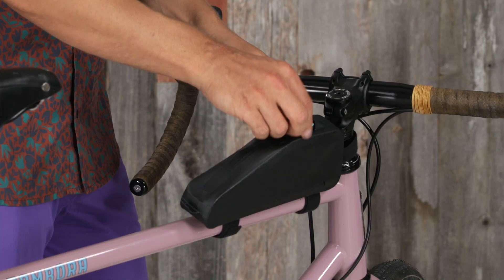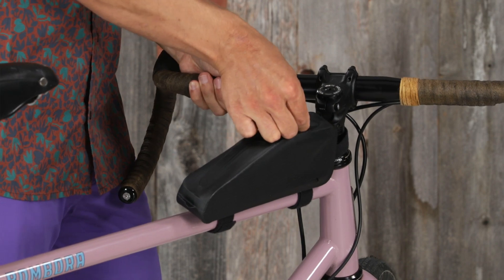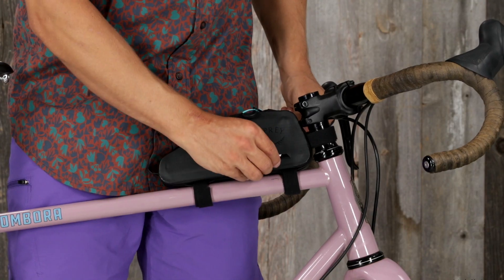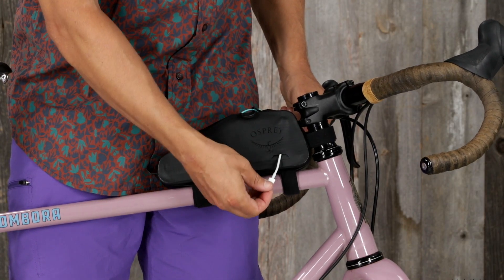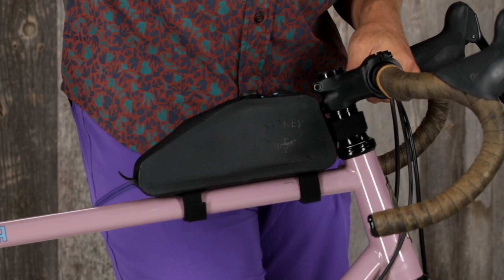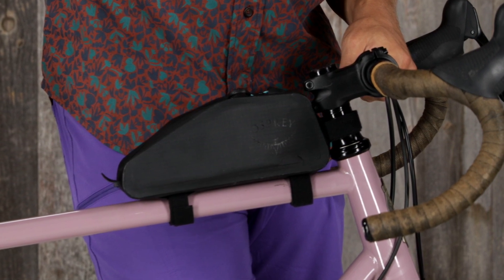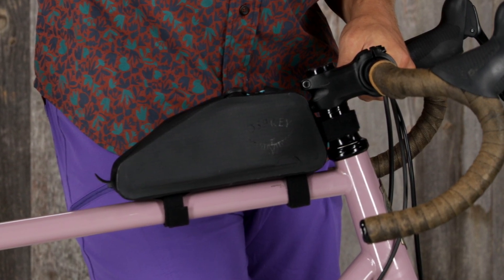And finally, we have the Escapist top tube bag. It also has waterproof zippers, bright zipper pulls, and deep slider garages. It features a single vertical access point with a cable exit port for charging devices. Like the rest of the series, its structured design makes it easy to pack and provides easy accessibility. It also has multiple variable attachment points.